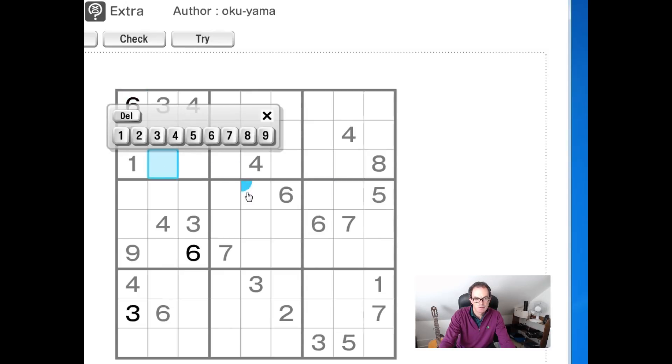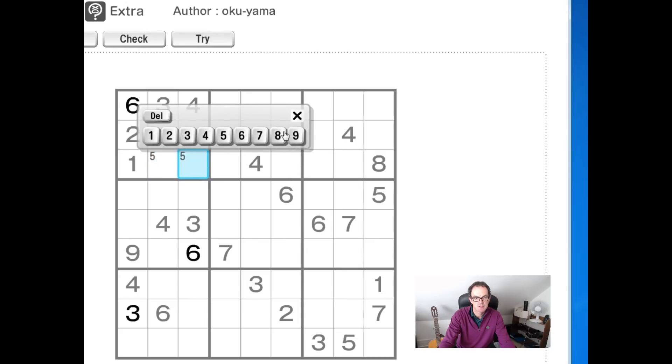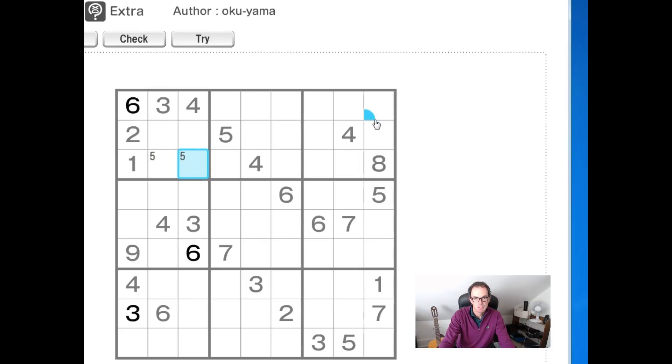This 5 here — you can see that will allow us to pencil mark two 5s in this block. The 5 is going to be forced into one of these two positions, and that allows us to place a 5 there as well.